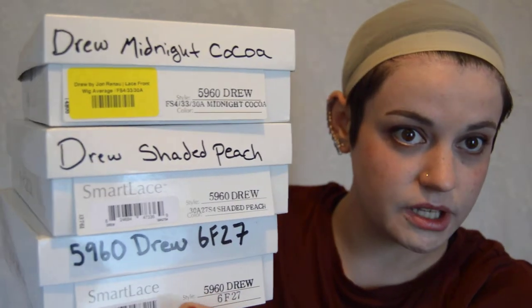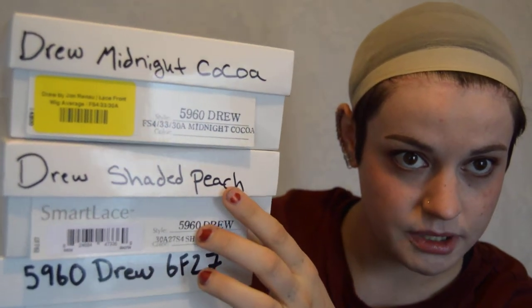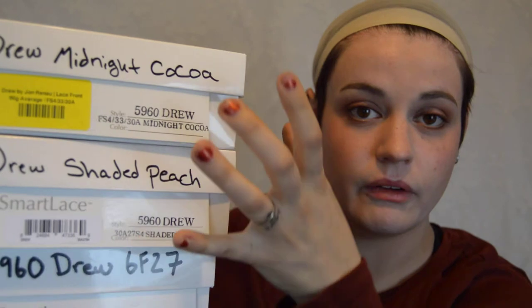I'm doing a wig review on my favorite cut by Jon Renau — this is Drew. I have Drew in three shades: the 6F27, the shaded peach, and the midnight cocoa. Out of all three colors, I really like this one — it's the closest to my natural hair, like this but with chunky highlights. That's not my favorite because I'm not big on chunky highlights, but I also love shaded peach.